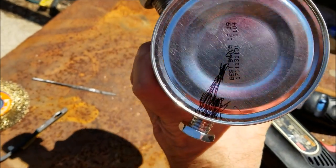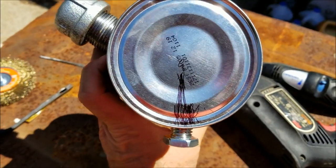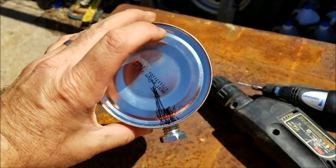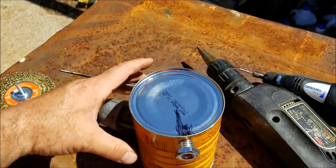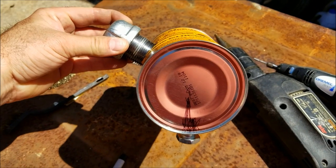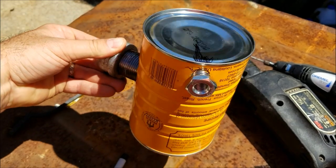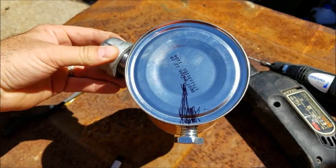I put the can on the bike and marked with permanent marker where the petcock should go, roughly as it sits behind the seat.